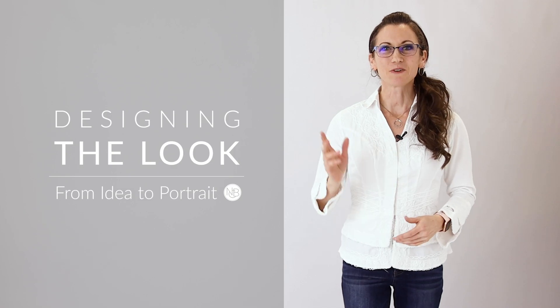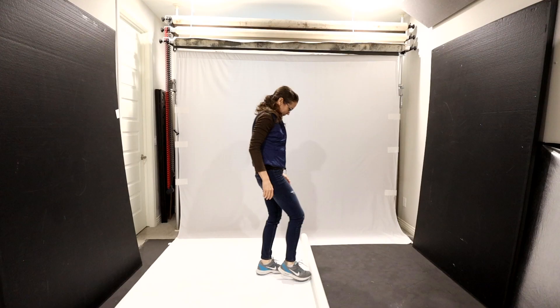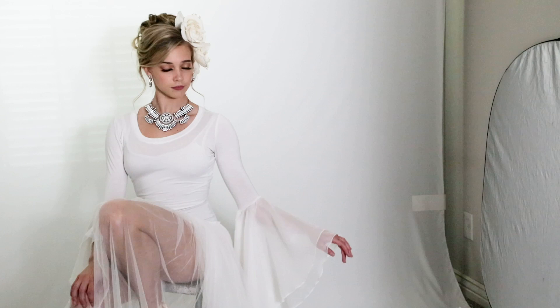Hello, my name is Nicole Carson Bonilla and I'm a portrait photographer. In this video I'm going to take you behind the scenes with me as I style, shoot, and edit a high-key photo shoot of a beautiful ballerina.